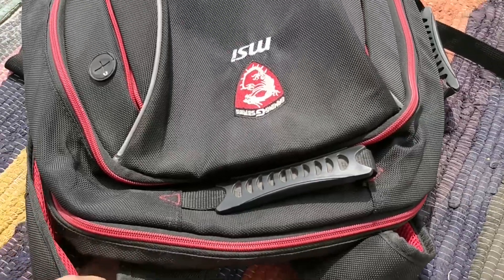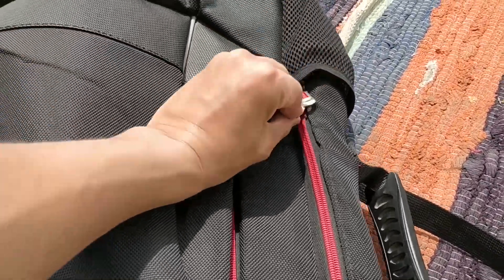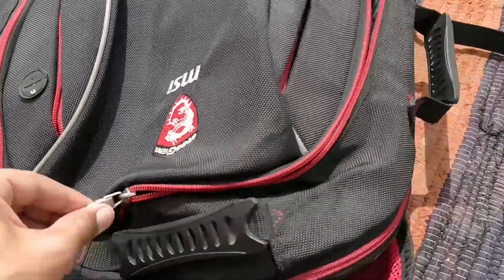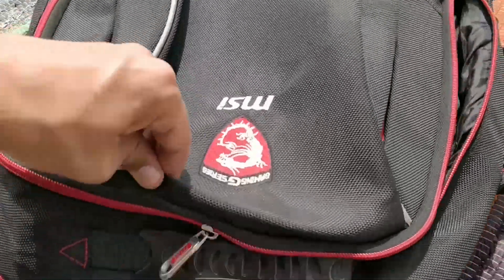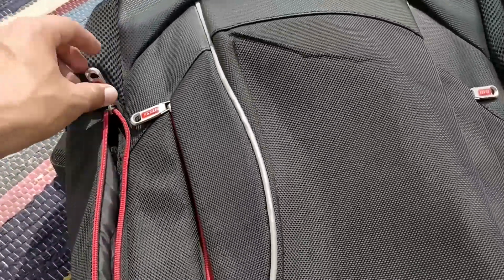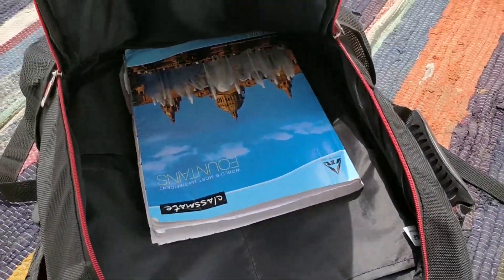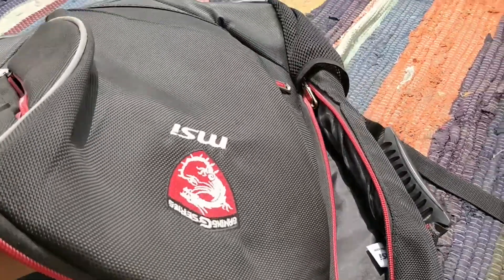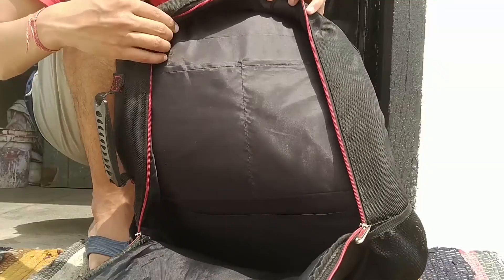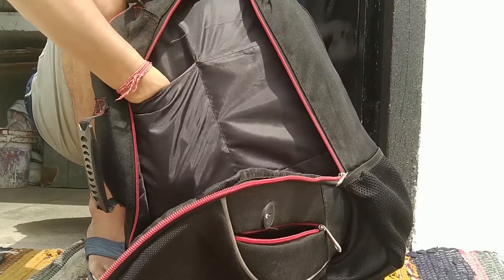Let's open this bag and see the internals. First of all, here is a chain — there are two chains and it is very easy to open. Inside this back section there is nothing. Look at this — there is a little problem here, but it is easy to open. Look at the inside: there is a massive space. These are the four compartments, and the space is so large that your hands will go in fully.